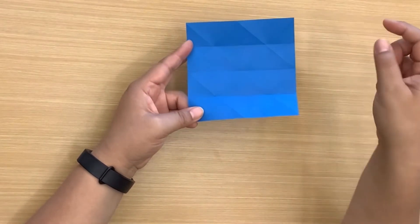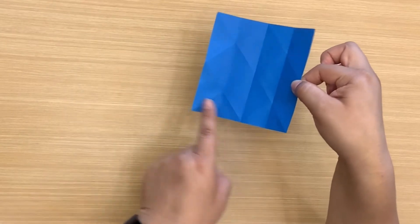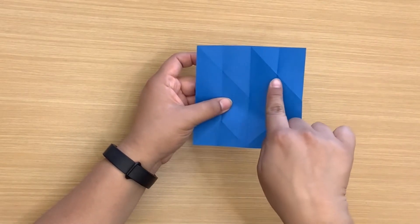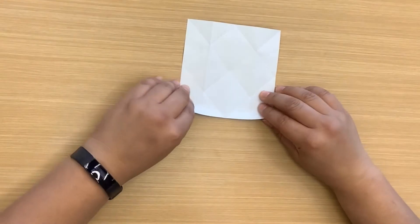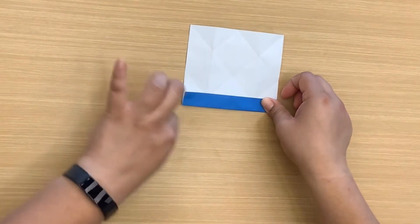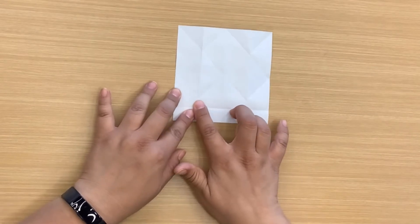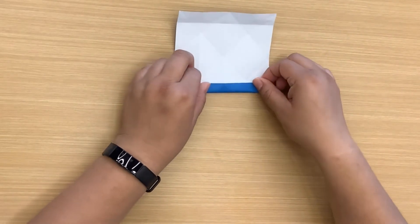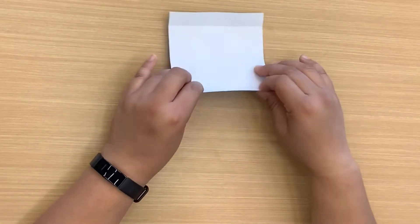Now what I'm going to do next — if you're looking at the origami paper this way, I'm going to take this end and fold it until it meets these two points. So these two points — we're going to fold it like that. We want our end here to meet these two. Then I'm going to do the same to the other side.